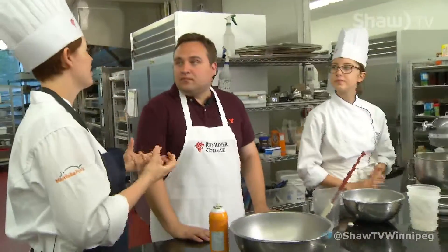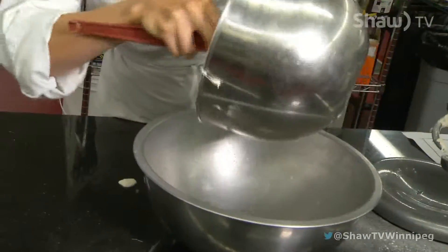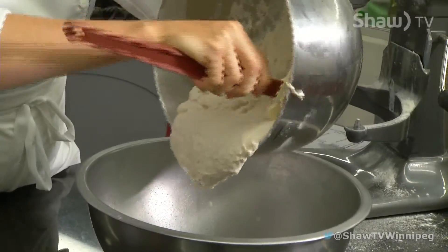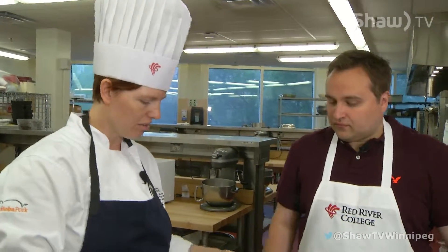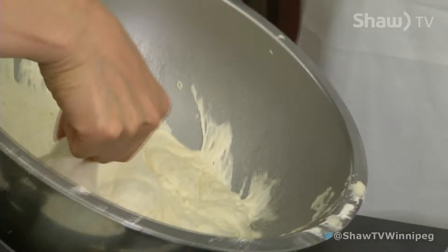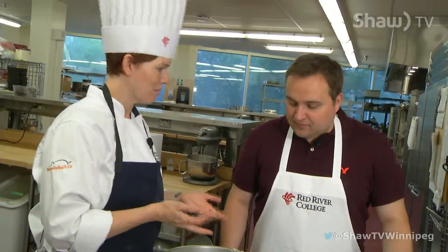We're mixing it to develop gluten, which is what gives us the chewiness in the bread. So we would allow this dough to ferment for about an hour, and after it's fermented it'll look something like this. You can see how it's become a lot more pliable and stretchy. So now this is ready to shape into our beat up slippers.